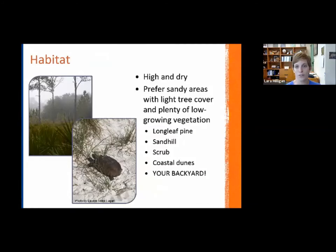When it comes to habitat, gopher tortoises prefer higher and drier areas with sandy soils they can excavate. They avoid areas completely dominated by trees, which would shade out the low-growing vegetation they need. They tend to like sparse trees with lots of low vegetation. Historically, longleaf pine dominated much of their range. Their habitat includes sandhill, scrub, and even coastal dune areas — one picture was taken on a beach in the Fort Myers area — and maybe even your backyard.